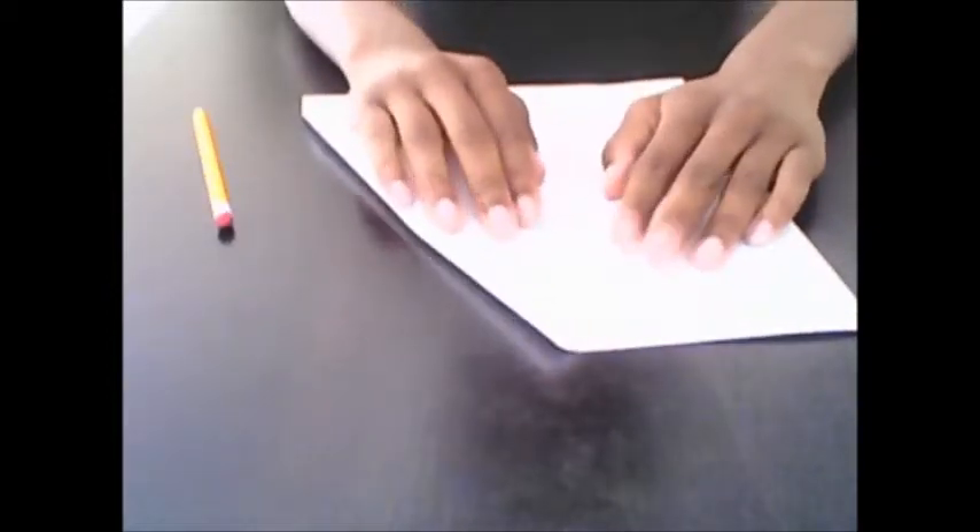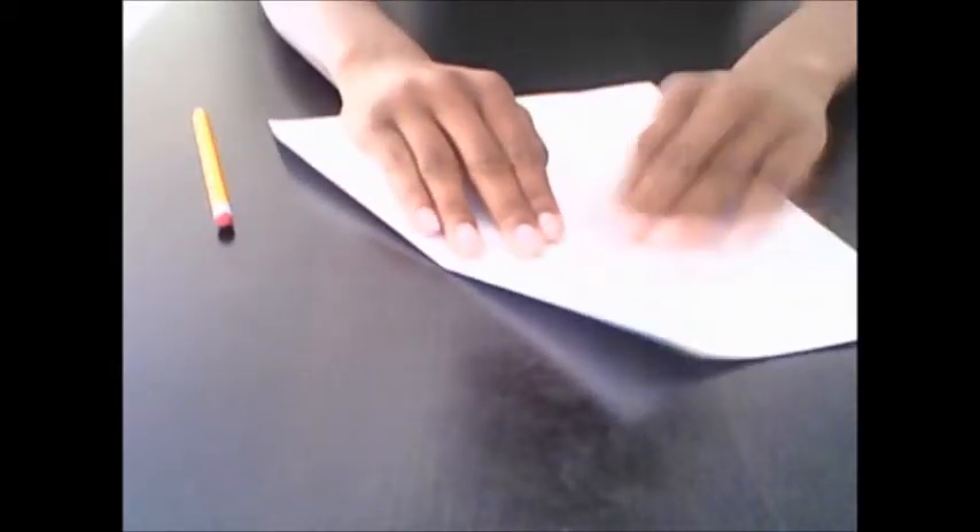Then unfold it. Now take the right side and fold it to the crease that you made when you folded the right side down. Fold it to where the edge of the paper meets that crease, then make a crease there. Go over it with the pencil.